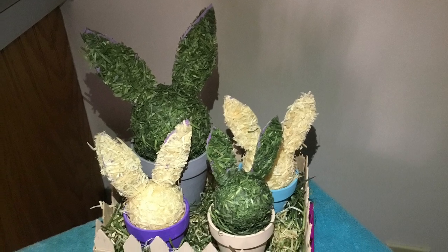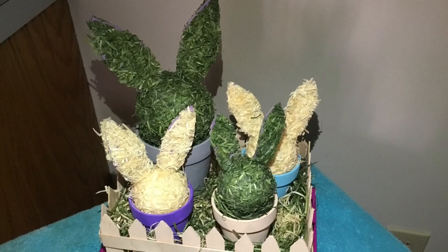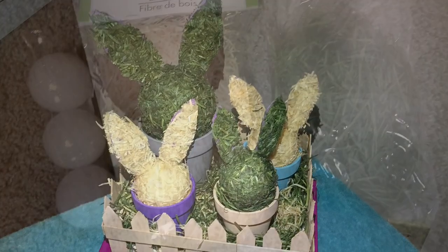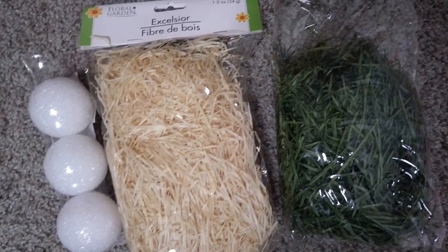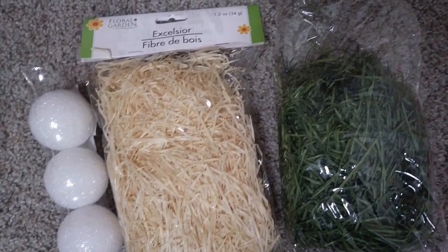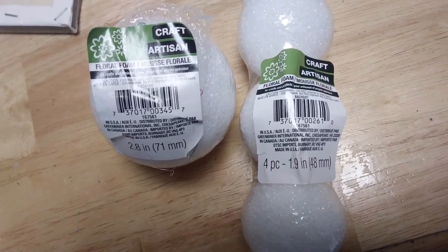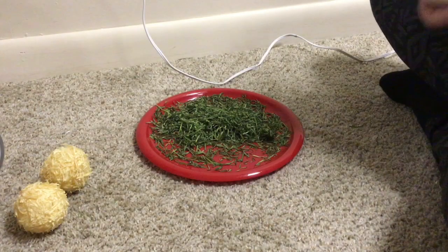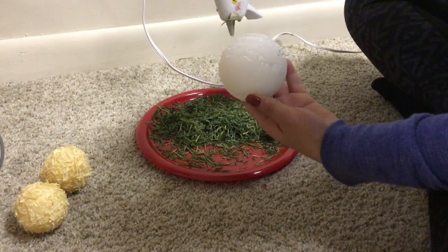Hi guys and welcome back to my channel. Today I'm going to be showing you how I made this really cute bunny topiary centerpiece, just in time for spring. To begin this project you're going to need to pick up from the Dollar Tree some moss or fake grass, and you're also going to have to pick up these craft foam balls and these planter pots. I started by coating my foam ball in hot glue and rolling it onto the grass.